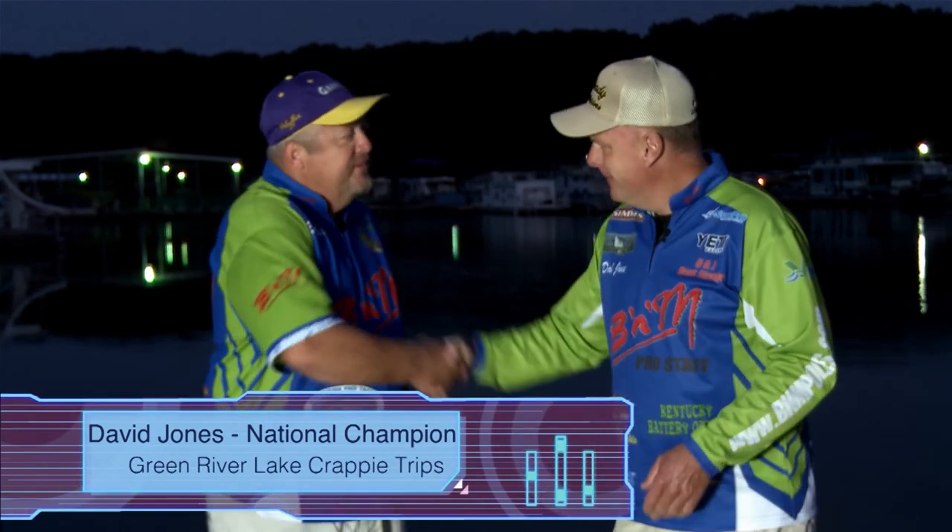Hey folks, welcome back. We've made it to the marina. I'm with guide David Jones. David, how you doing? Hey, I'm doing well. Good to have you, Russ. I've been up since dark — I am ready to go, I'm excited. What are we gonna concentrate on today?